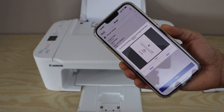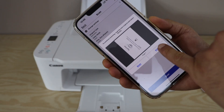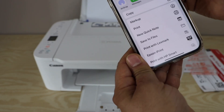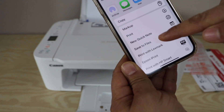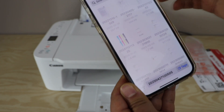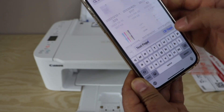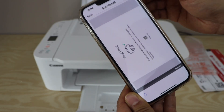The scan is done. If you want to add more pages, click the scan icon again and it will add all pages. Once finished, click the exit button, then tap the share icon. You can save it as a JPEG or PDF file, choose a save location — such as Files — or share it via WhatsApp or email. You can also rename the file, then click the save icon.